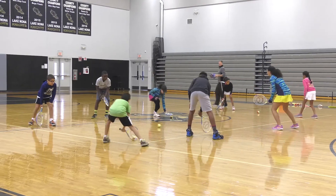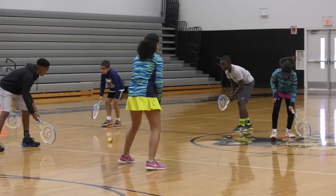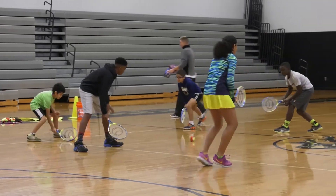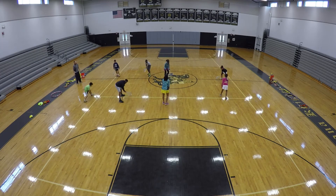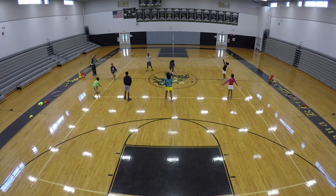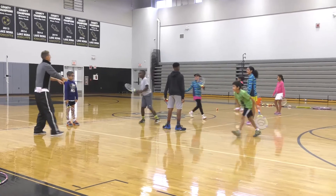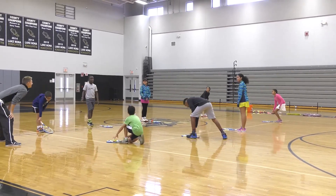Nice. There we go, good teamwork. Working together. Splat it before you hit it back. There it is. Nice, boys. What are we up to? I can't hear you. Woo! Yes, awesome. Give your partner a fist bump. I got it, Juan, it's okay. Beautiful. Go back to your line, ground the equipment. Hands on your knees. How are you doing? Peace.